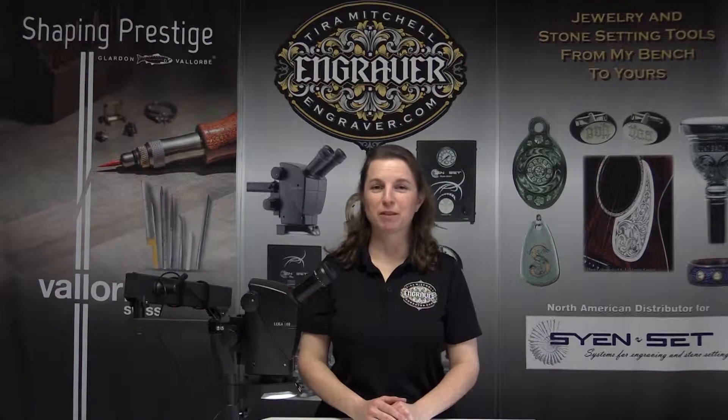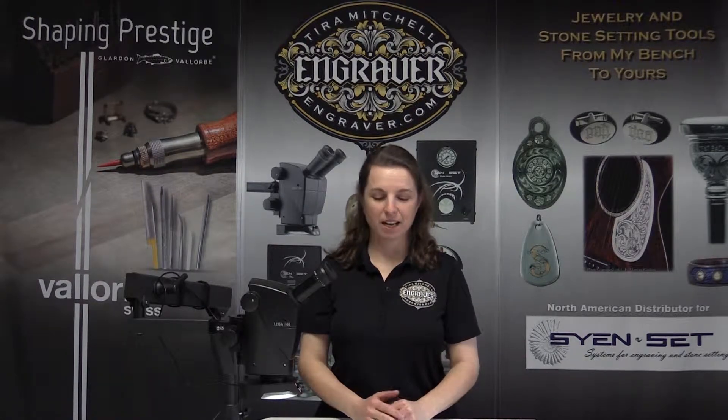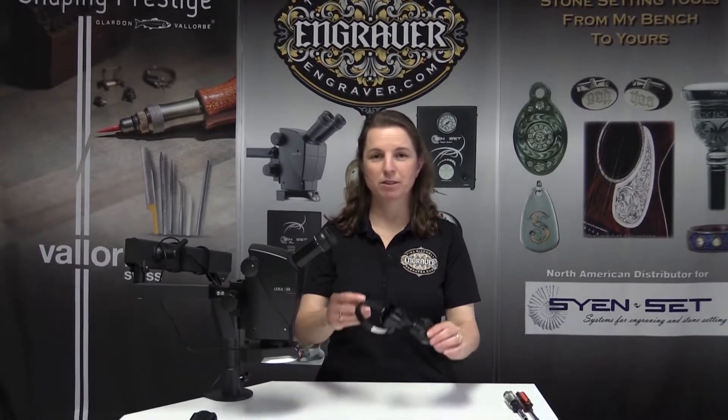Hi, this is Tara Mitchell from Engraver.com and I would like to show you how to mount our camera mount on the A60 microscope.